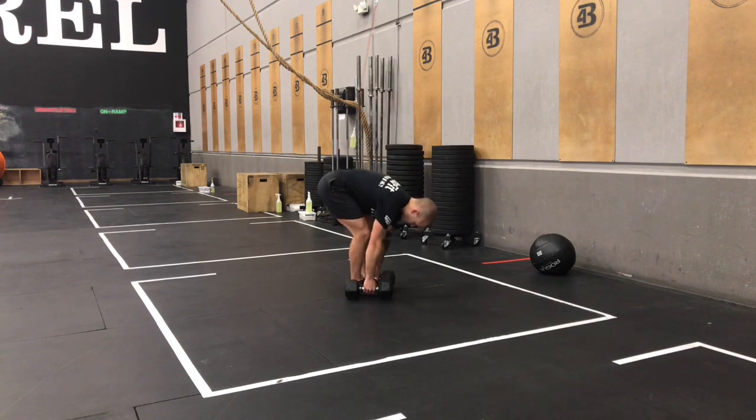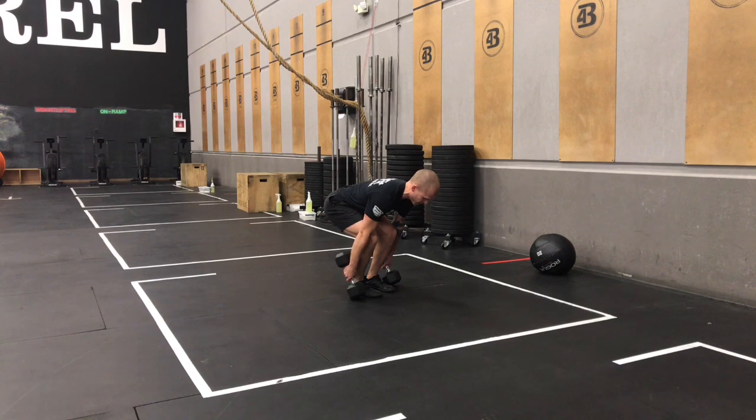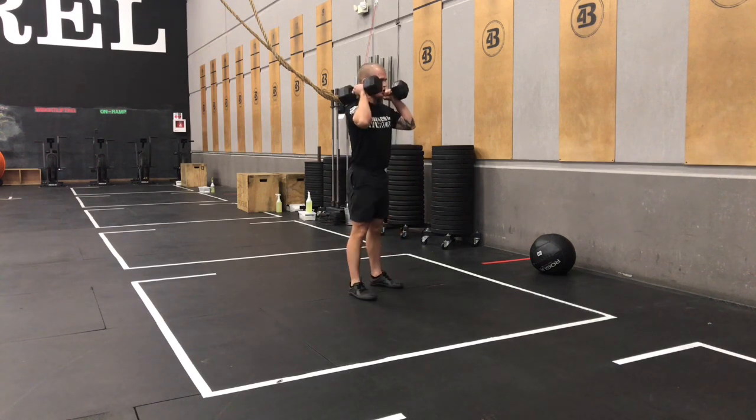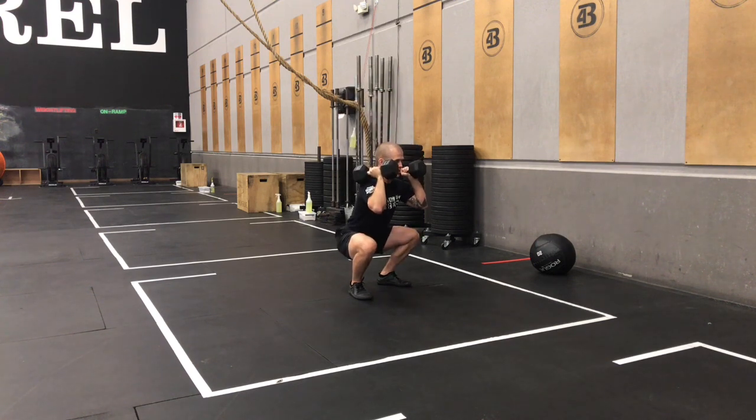On those thrusters, good power clean or squat clean from the ground — so we either jump up to the shoulder, find our shoulder-width stance, keep the back head of the bell sitting on the shoulder throughout, chest stays tall, knees go wide, and if you have the ability, get that hip crease below your knee. As you come out of the bottom, heel stays on the ground.